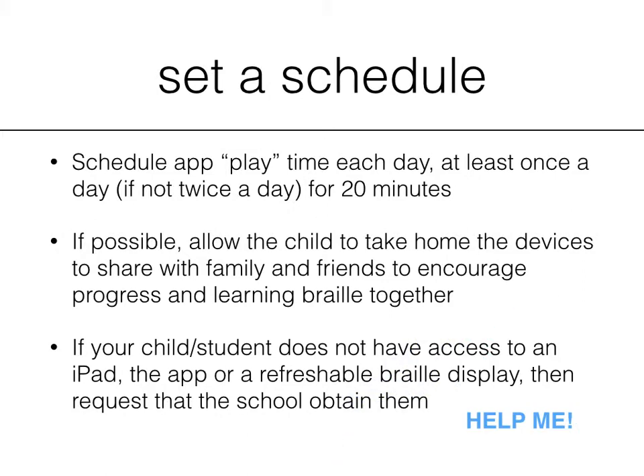If you still need help, please contact us at www.sensorysun.org and we will help you find the resources you need to get your child the braille display and an iPad. And if it's just the app, contact us and we'll do everything we can to send you a free promo code or whatever it takes to get this app in front of your child.